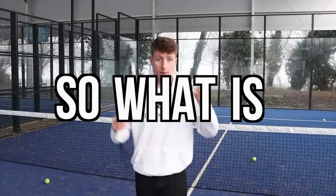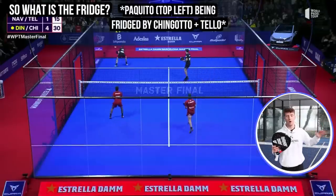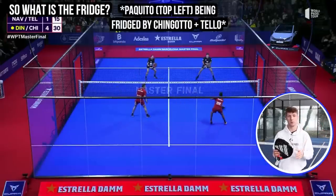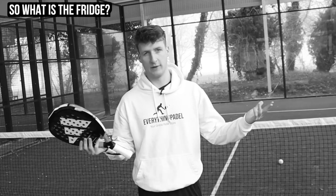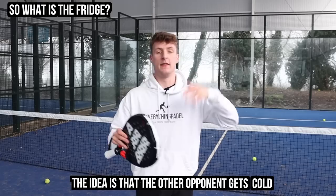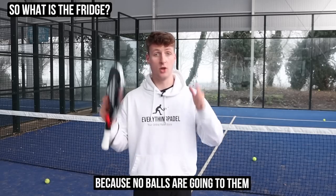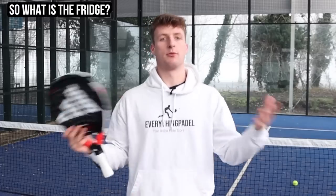So what is the fridge? This is basically where you and your partner choose an opponent on the other team to constantly target, freezing out the other opponent — that's why it's called the fridge, or really it should be called the freezer. The idea is that the frozen-out opponent gets cold and doesn't perform as well because no balls are going to them.